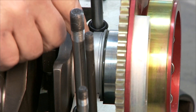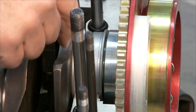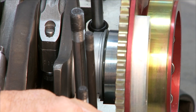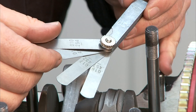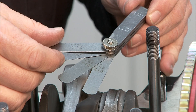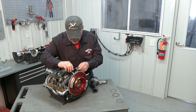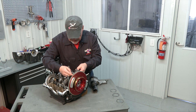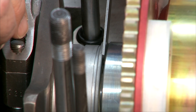We need to measure this gap. I've moved the flywheel as far away from the engine as I can so that the inner thrust bearing race is against the crankshaft, giving us our maximum end play. I'm going to use a standard automotive-style feeler gauge set to measure that end play between the bearing and the flywheel. I've randomly selected a few numbers that look like they might be close: an 18, a 17, and a 16 thousandths feeler gauge.